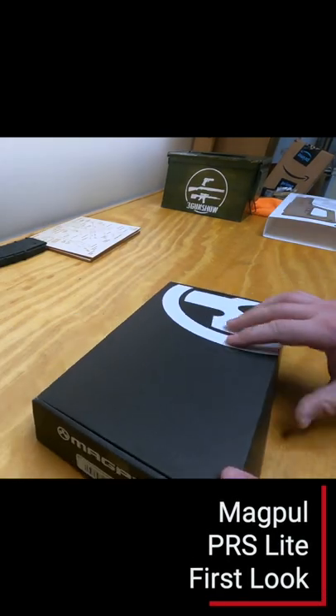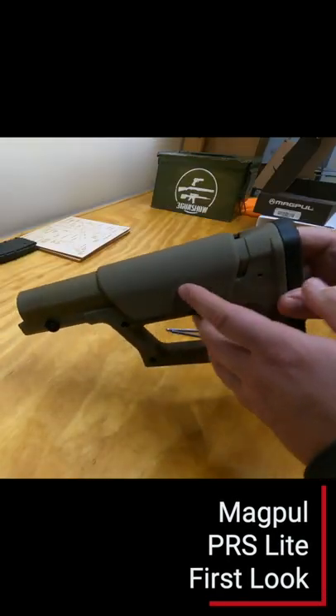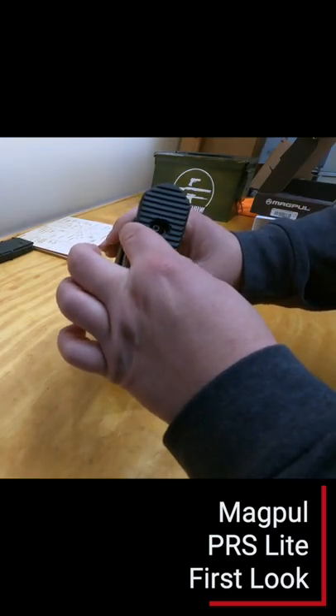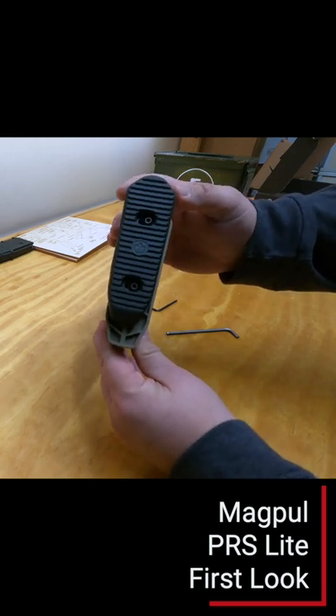Here's a quick first look at the Magpul PRS Lite carbine stock. It comes with two allen keys — one for installation and adjusting the butt pad, and one for adjusting the comb and length of pull. The butt pad is adjustable for both height and cant.